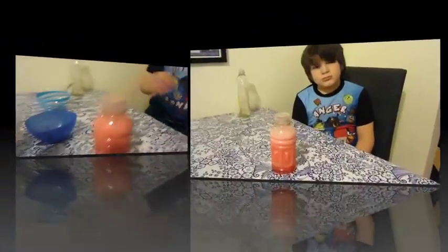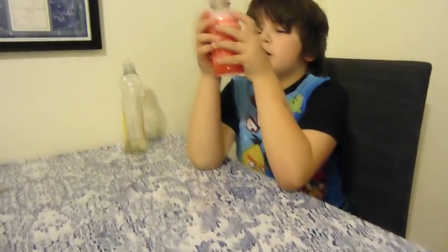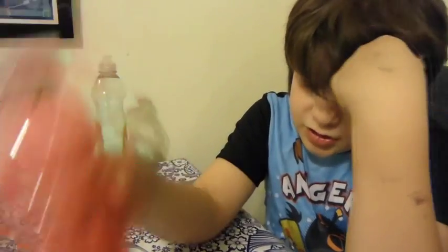Try more stuff. After about three minutes, it should look like this. It should be less clear, so literally when you shake it it has a color, but after a few minutes it just gets clear.